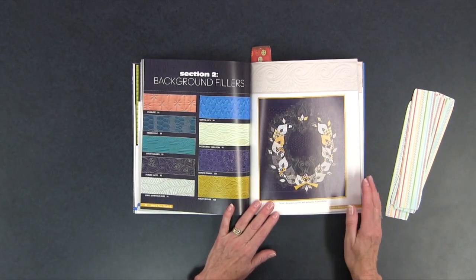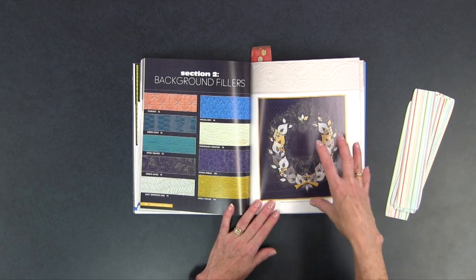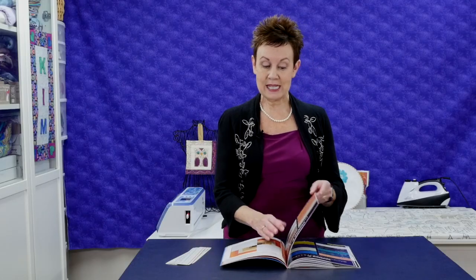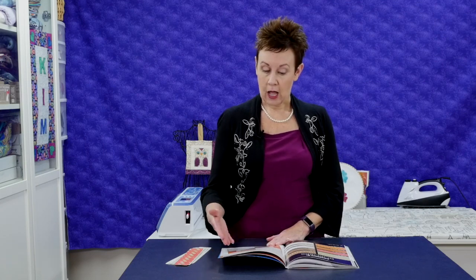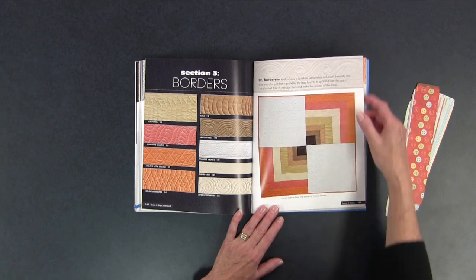Background fillers — this is something that we all need. I love how she shows you that quilt at the front of each section so you can exactly see where she has used those particular motifs; it gives you ideas and inspiration for your own quilts. In the border section, that's something you're often stuck on trying to figure out. I like that she's got different sized borders in her quilt at the beginning, so you can see what designs fit better into narrow ones and what ones fit better into wider borders.